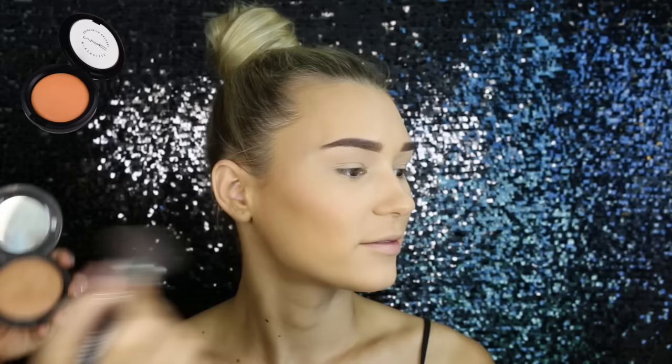Then for bronzer, I'm using the MAC Give Me Sun. This is actually Sharni's favorite bronzer so I thought I would give it another whirl. I've got it at home, but I feel like on my skin tone it comes up orange on me, but it looked amazing on her. I'm using that to bronze her face up.